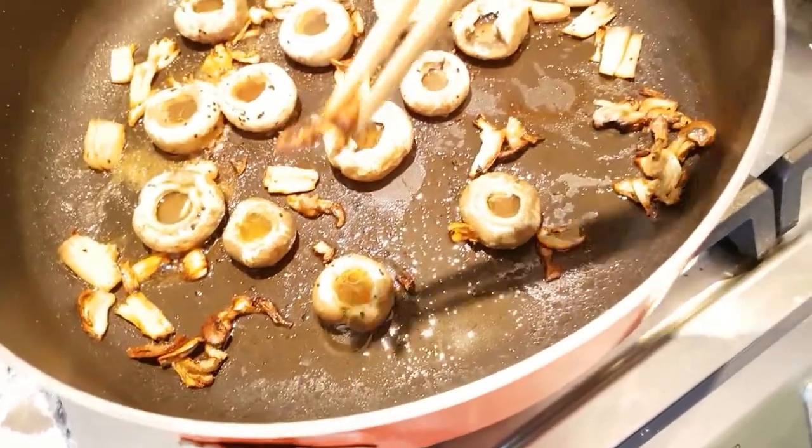I want to sneak a bite. Smells so good. You just have to try it — I can't even explain to you how good it is. Just try it, absolutely try it.